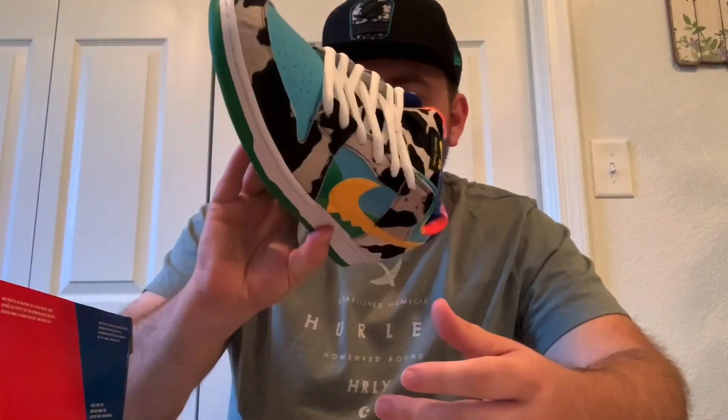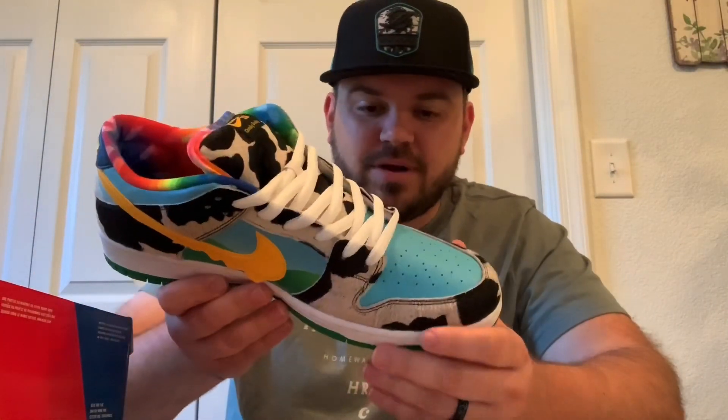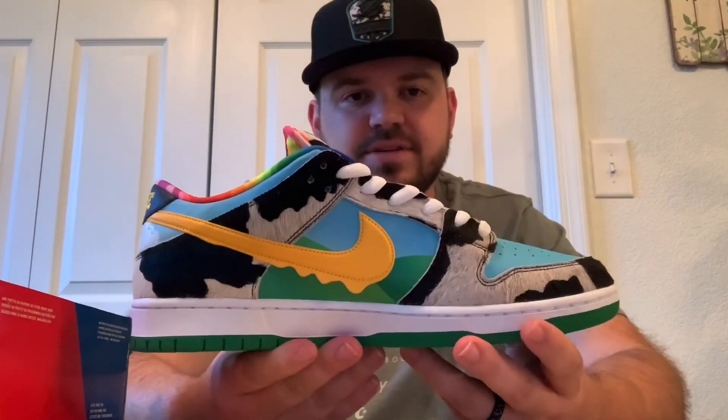I'd pretty much have to wear all black and just let the shoes do the talking. I don't know what else I'd be able to rock with this, but you guys who are more fashion-forward thinking than I am may be able to come up with some cool outfits for it. Anyway, let's get into the details of this shoe.